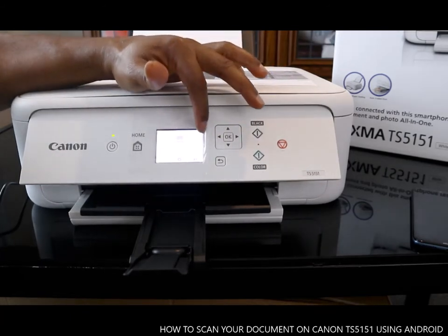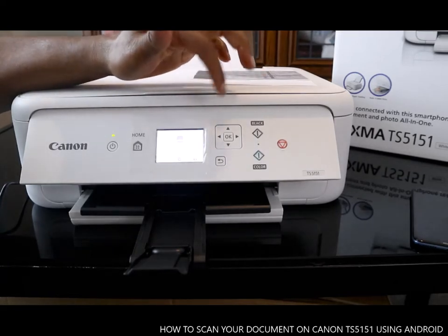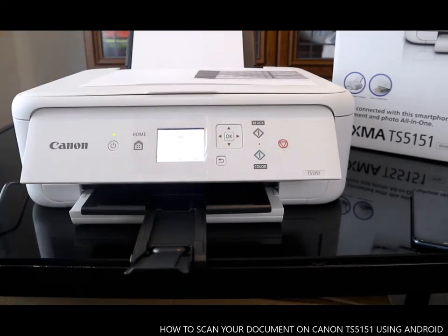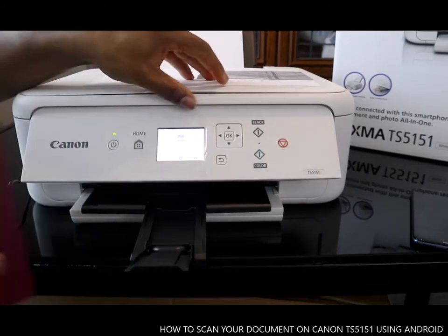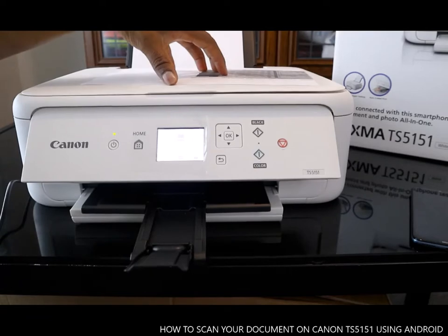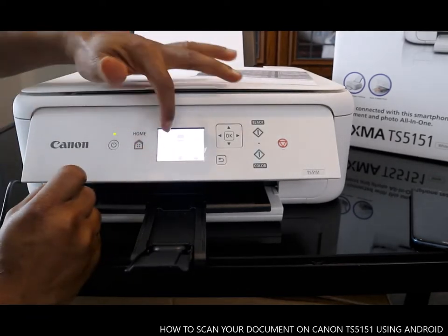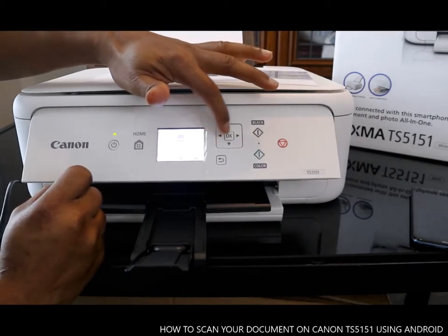What I want us to do right now is scan a document. I'm going to show you how to scan a document. I've got a document I want to scan. So you put your document here and close this compartment. You can also select scan using the arrow on the printer itself.